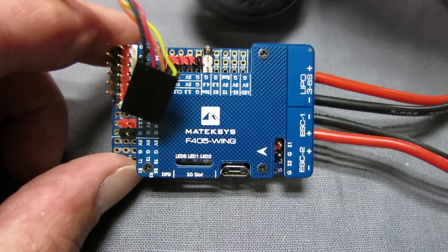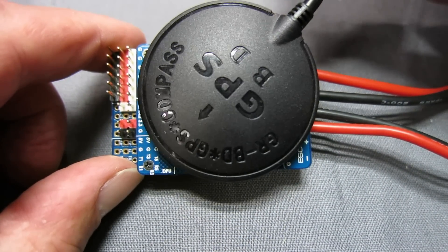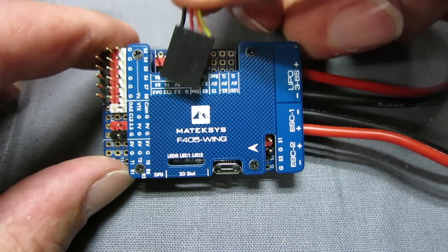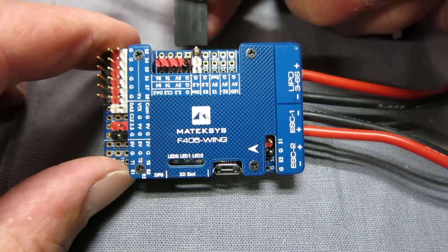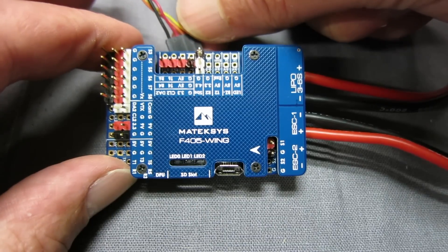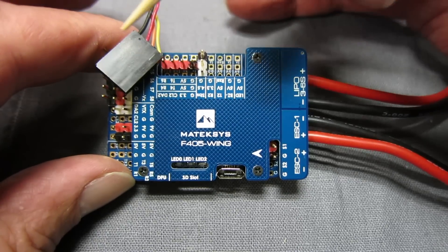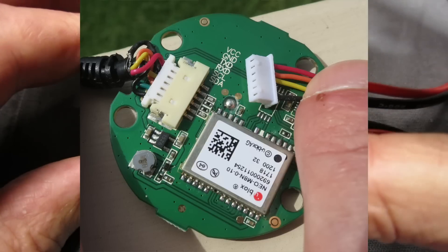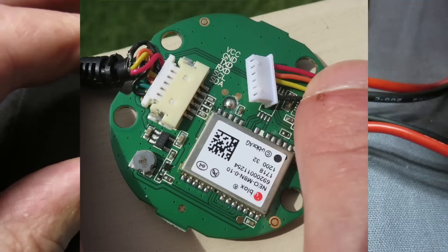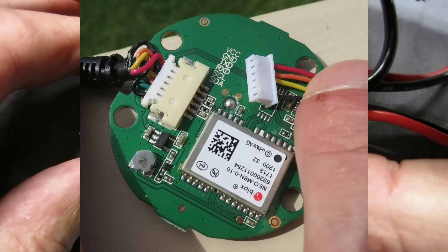Also looking at the GPS — this is the unit I'm using. I don't know enough about GPS units to recommend anything else; I just got this one and it's been working fine. I'll link to it in the description. To plug the GPS in you need ground, 5 volts, and the TX and RX cables. You have to work out on your GPS unit what colour these wires are — I actually had to open it up and it's printed on the board inside. We don't need the compass wires, so the green and the second black wire are unnecessary.